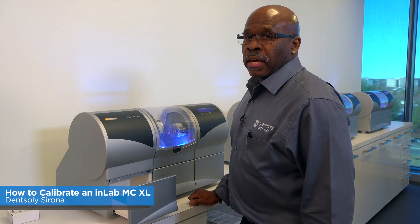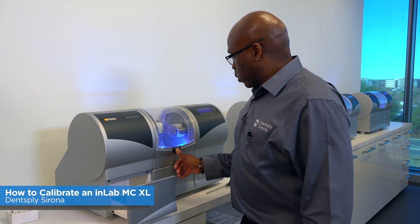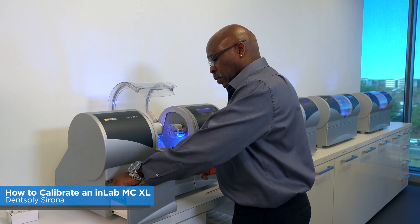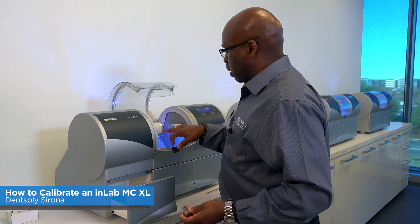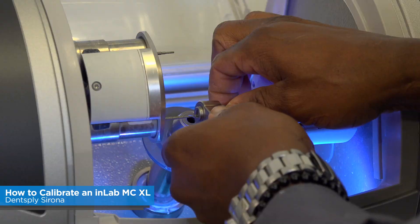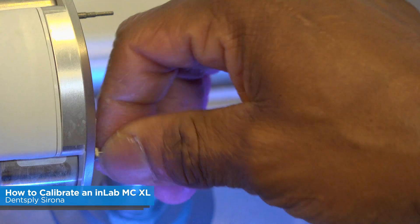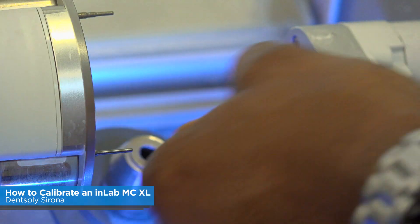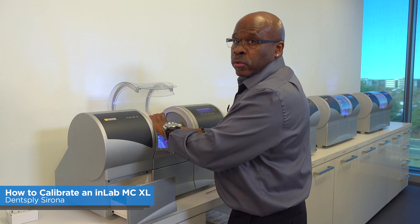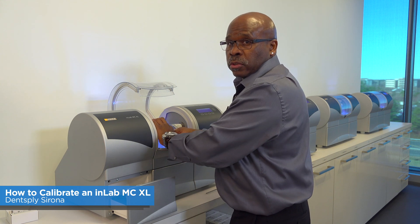At this point, we're going to put the calibration pins in and set this machine up for calibration. Open up the chamber door and use your torque removal tool. Motor set number one is now in position — remove the burs and put the calibration pins in. When tightening the calibration pins, make sure they are torqued — you should hear at least one click.